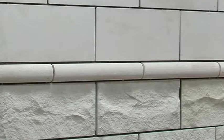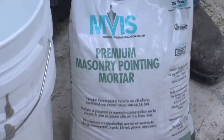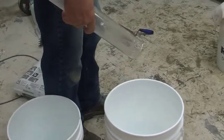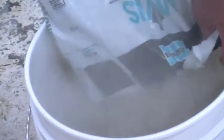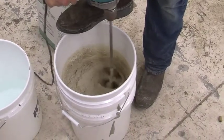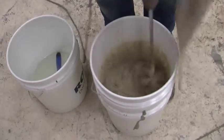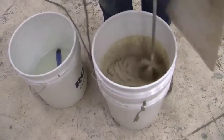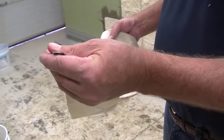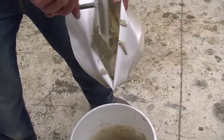Once you've set all of your stone, it's time to point your joints. Use the Laticrete pointing mortar and mix the bag with about 2 quarts of water. Once it's well mixed, let it slake for 5 to 7 minutes and then re-mix the mortar. Never add water after the mortar has slaked. Take a pointing bag and cut the tip to the size of the joint.